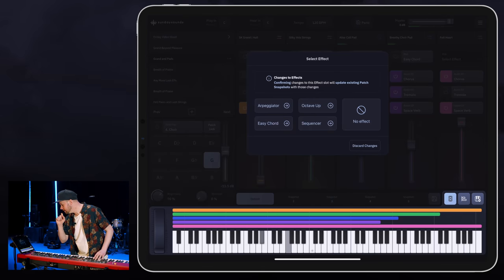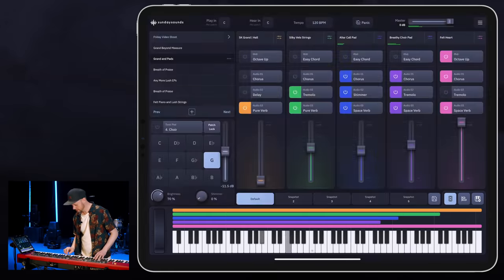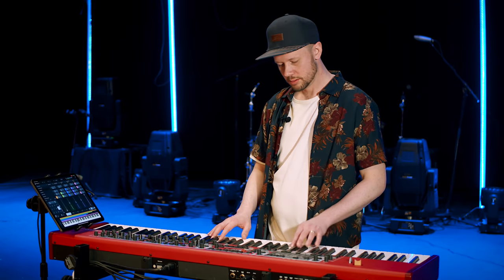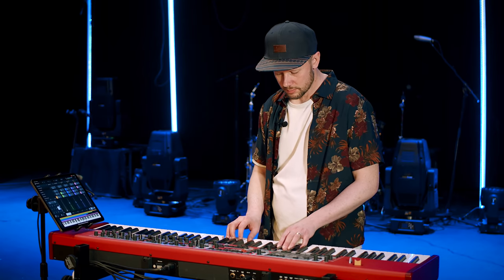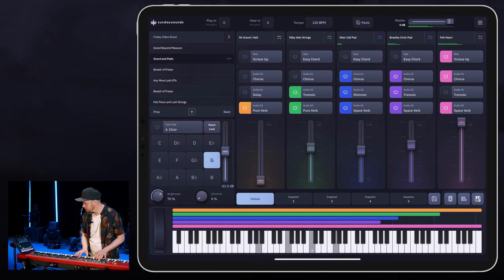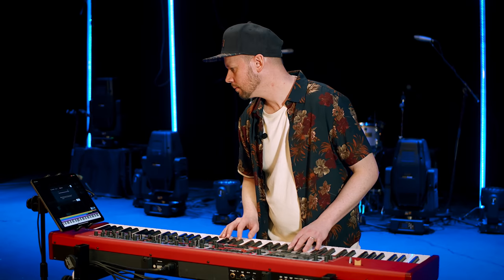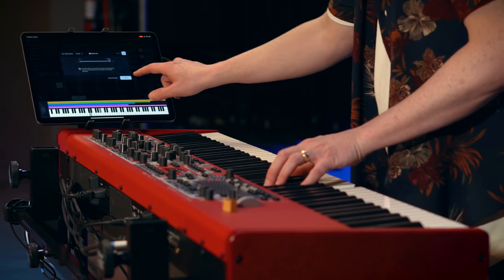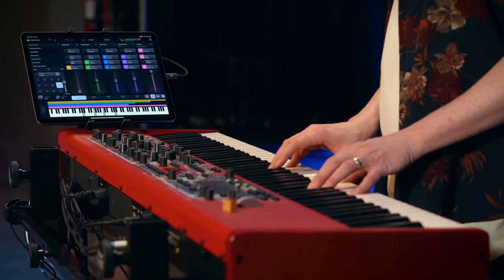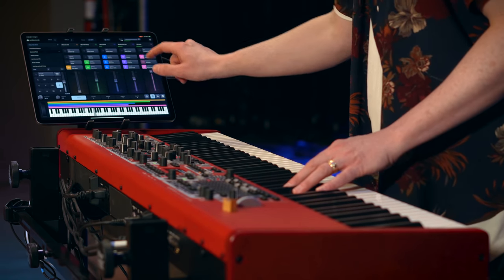Changes to effects. So I could even do, like, an octave. Let's try that, let's just see. Yeah, and I can put it in ever so slightly. And if I want to take an effect off, I just hit the power button there. It makes a lot of sense — pretty intuitive.